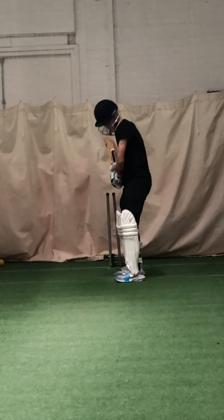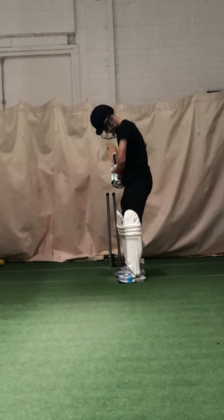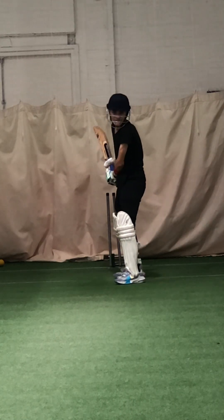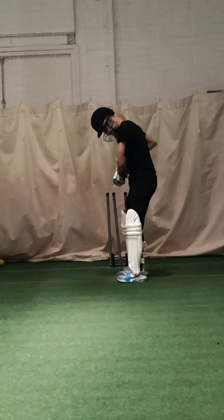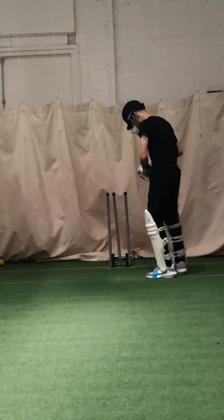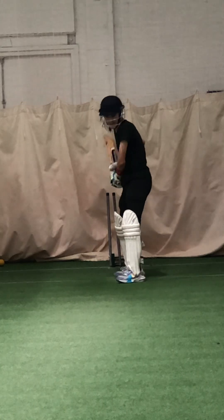Feet wider apart — too narrow. Good, lovely shot, better. Move that head up. Put that head up so hard, don't fall over it — head at the ball, access the ball. Better, good, better. Keep hitting it through mid-off, forget hitting it square, think about straight. Better, slightly better.